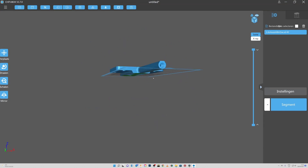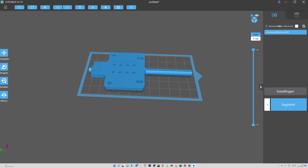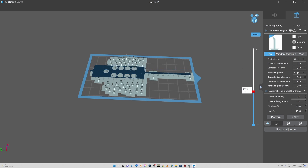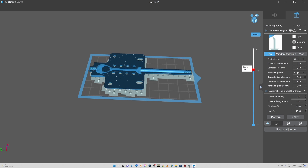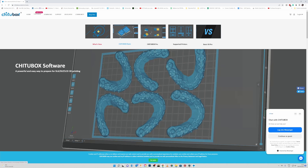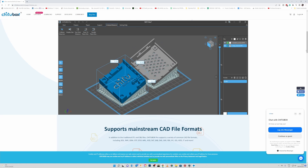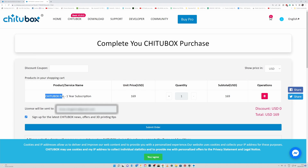With almost every cheap resin printer that you can buy, you will have to work with ChituBox as the slicer. When ChituBox has a new release, you will most often have to flash your printer with new firmware because there is a dependency between the printer and ChituBox. Many 3D printer manufacturers use ChituBox in their printers, making their printers exclusive, so you can only use the ChituBox slicer to slice your files. Although there is a free version of ChituBox, it is a very basic slicer and the company can decide whether or not to limit the features in future updates.